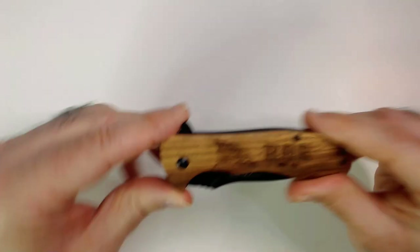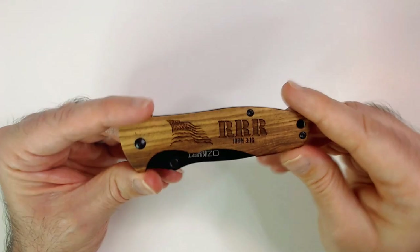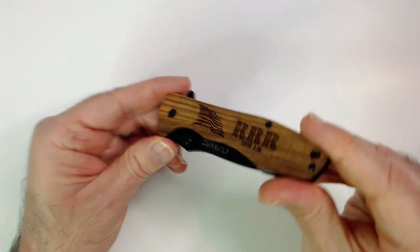Welcome back to Triple R. We have this cool pocket knife my beautiful wife got me as a present. It has Triple R on there, John 316, American flag, all engraved on the handle. It's really nice.